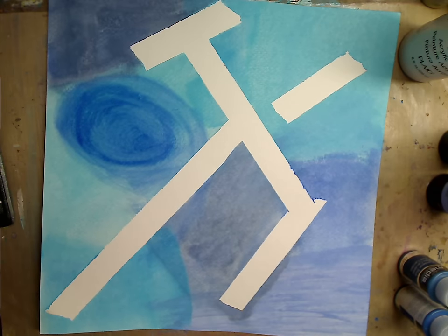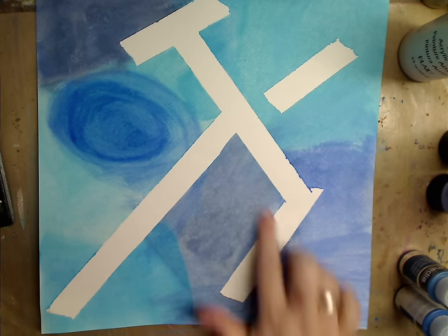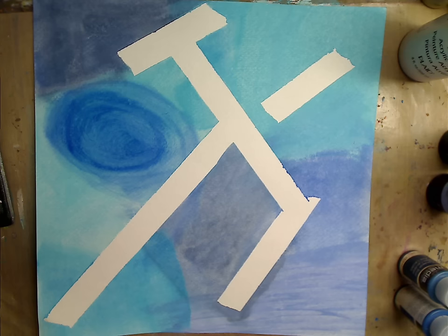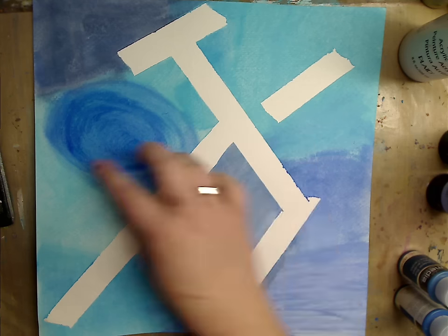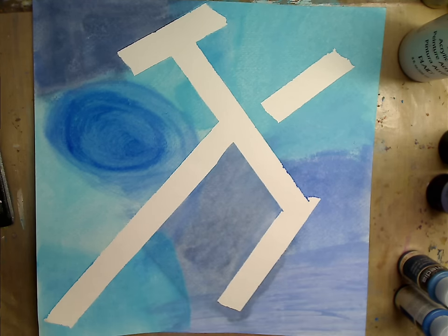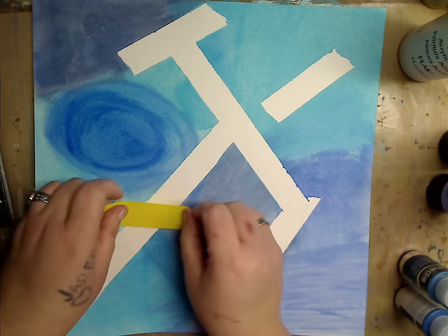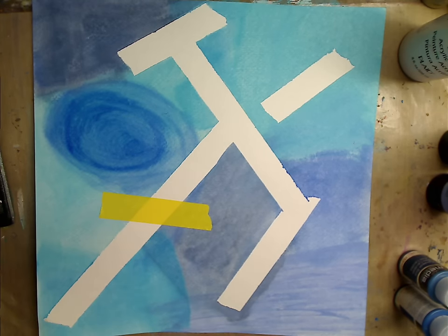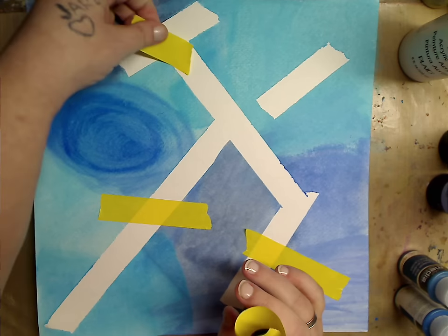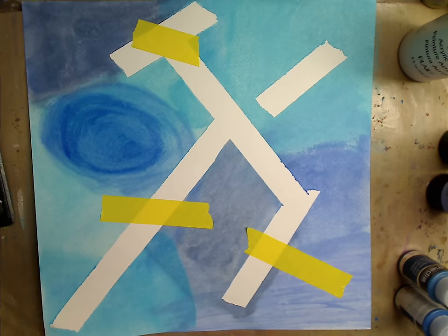Now we have that white underneath. Here's where you can decide — if you're doing this in your art journal, you can keep stripes going this way. When you take it off, then you can write, you can journal. I'm going to take more tape and tape off more areas. These are going to be smaller pieces. This is just fun — this is stuff I love when you don't have to think, you just kind of play.